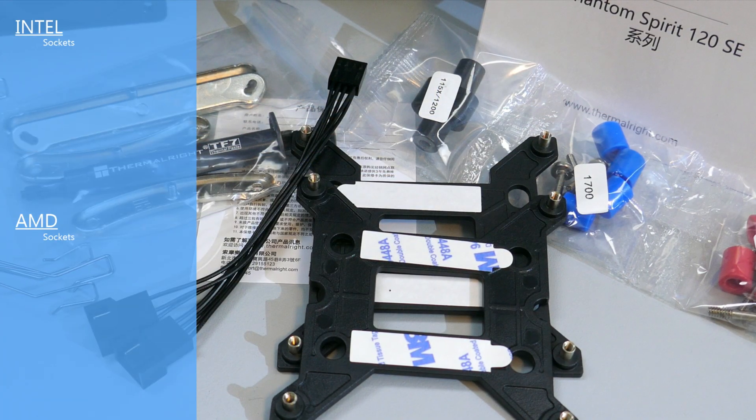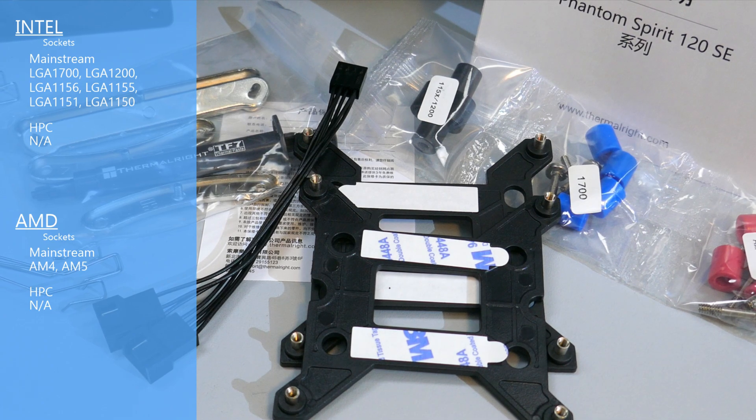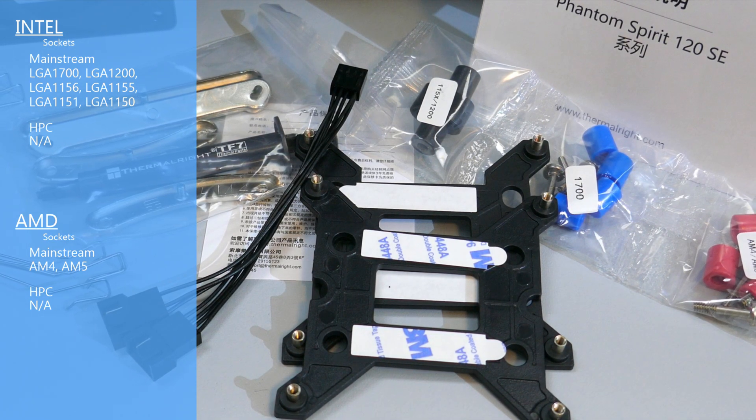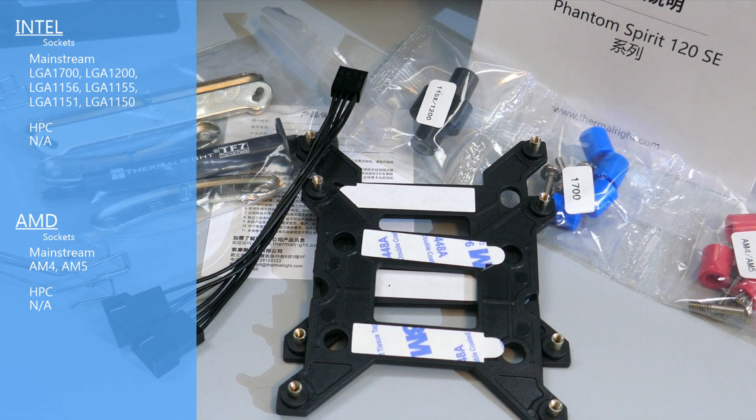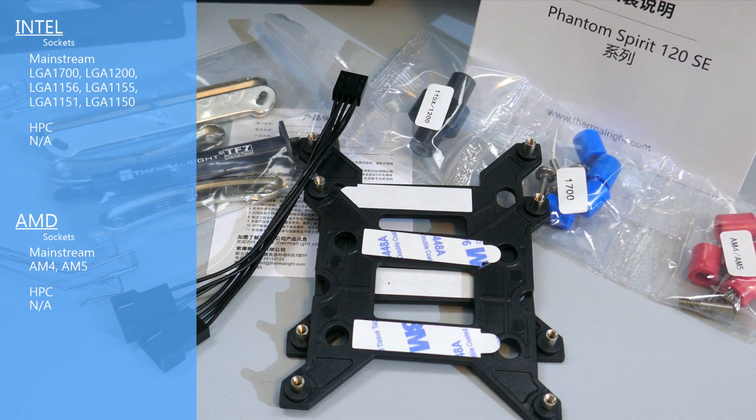For socket compatibility, the Phantom Spirit 120 SE is compatible with most mainstream Intel sockets but is not compatible with their HEDT lineup. For AMD, it is compatible with AM4 and AM5 but is not compatible with Threadripper. I will be installing this cooler onto an AM4 motherboard.